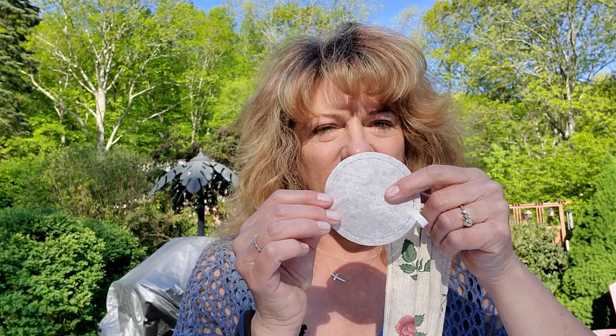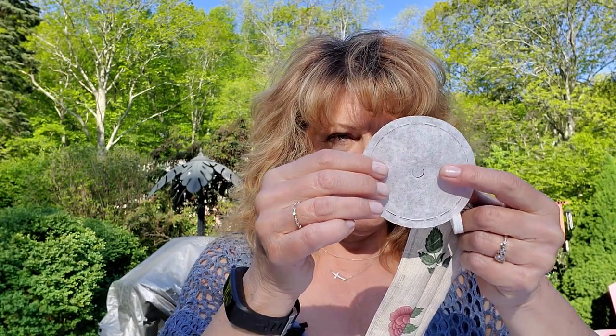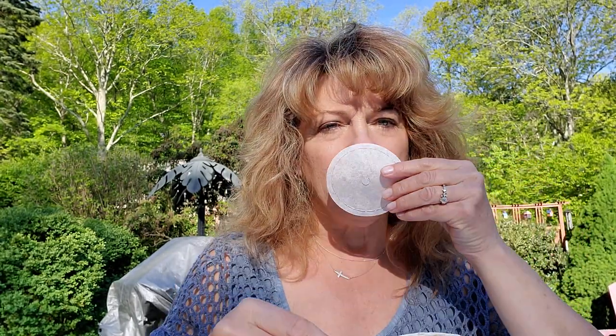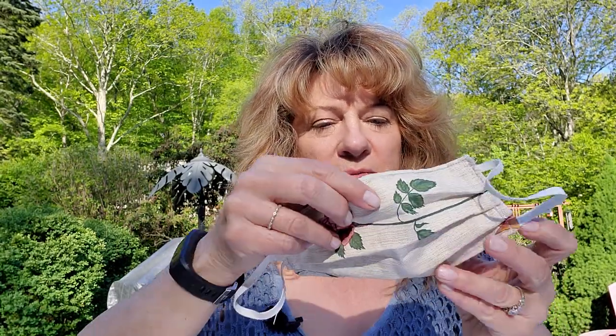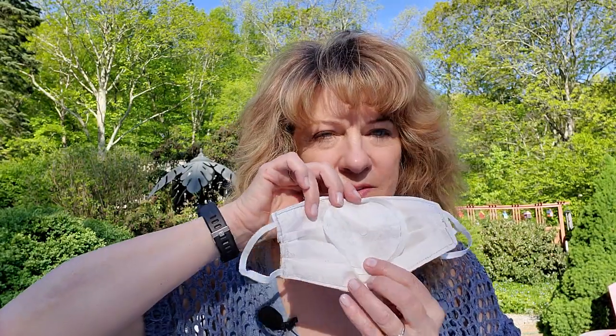Cotton masks are not considered to be very protective by themselves. I've been improvising by using coffee filters — this little round one is used for a coffee pot and it does cover your nose and mouth, so you don't need the big one. You can see it would fit right inside the mask, and then you can throw it away the next day.